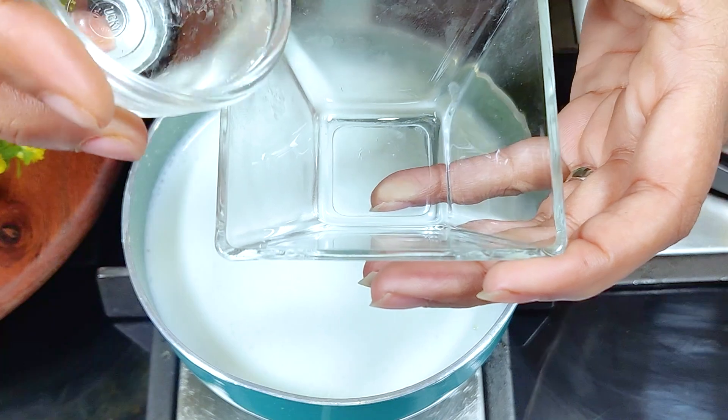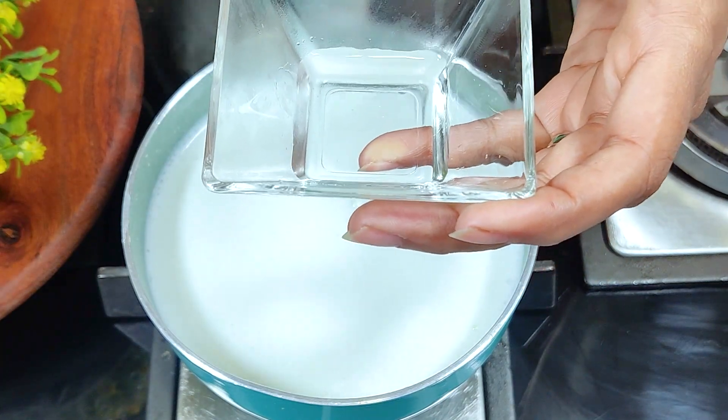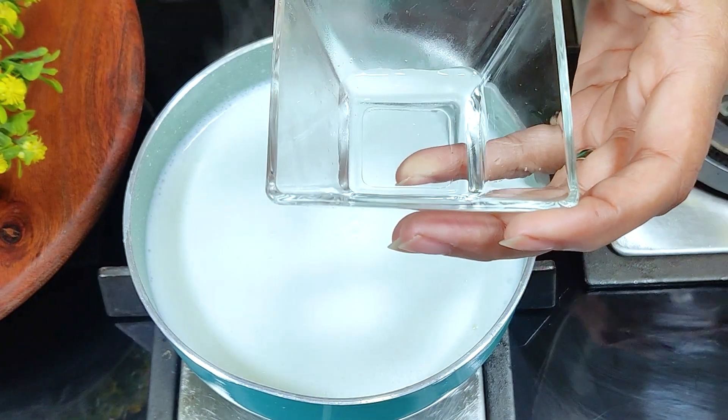We will add one tablespoon of vinegar in a bowl with a little water. Once the milk starts curdling, we will turn off the gas and let it curdle. Then we will strain out the whey water.